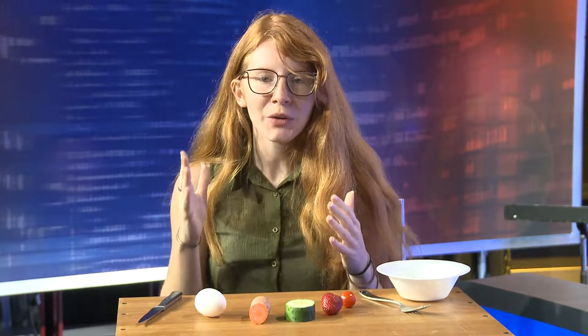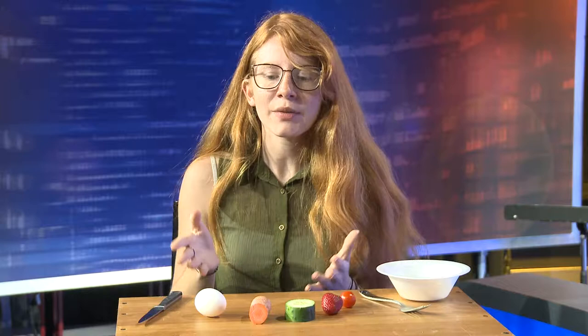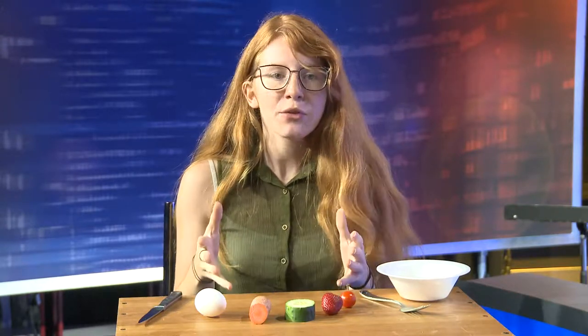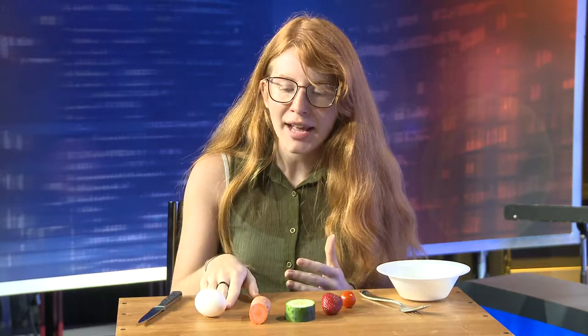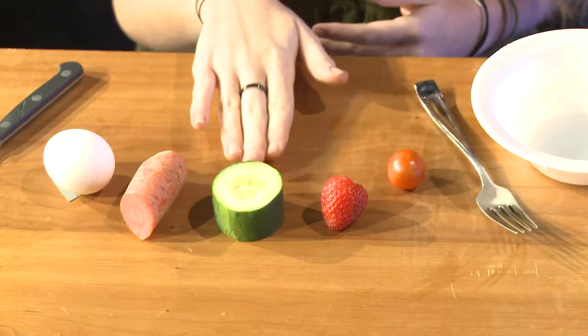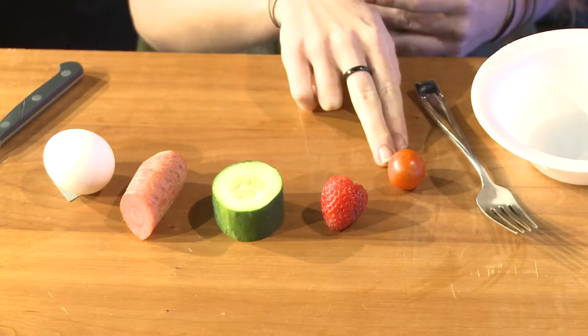Hi and welcome. Here I have for you a quick and easy recipe that you can make in pretty much any small kitchen. It's going to be for an omelet. So we have an egg, some healthy options including a carrot, a cucumber, a strawberry, and a tomato.